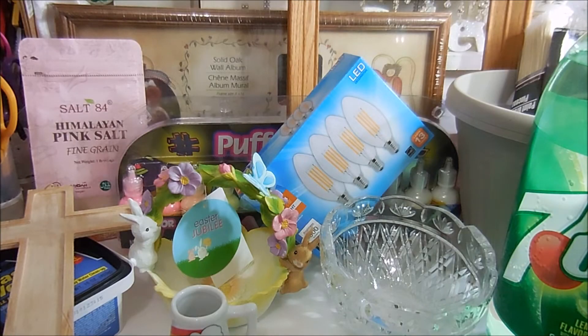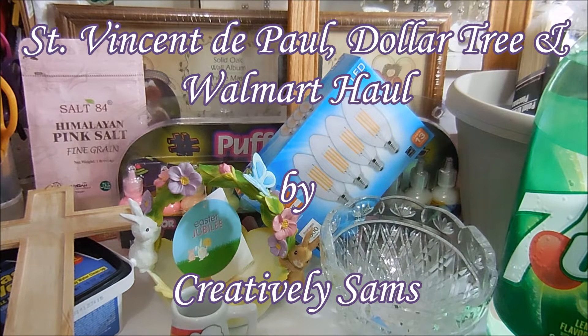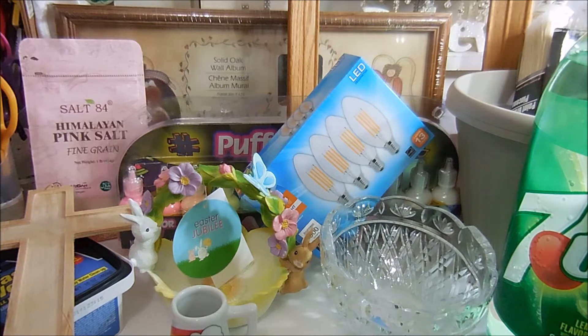Hi guys, it's Sam from Creatively Sam's and I have a little haul. I went to St. Vincent de Paul, the Dollar Tree, and Walmart. If you want to see what I got, stay tuned — it's coming up next.